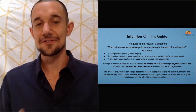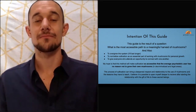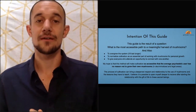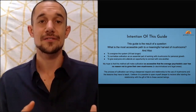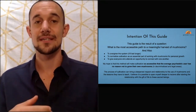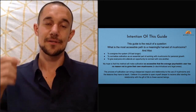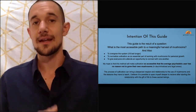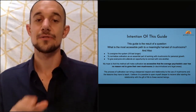The next intention is to normalize cultivation as an essential part of working with mushrooms for personal growth. If people want to use mushrooms to heal or grow, I want it to be normal that you grow them yourself — understood as not only an easy thing to add but an essential element. You get to give the gift of life to the mushroom and then receive what it has for you.